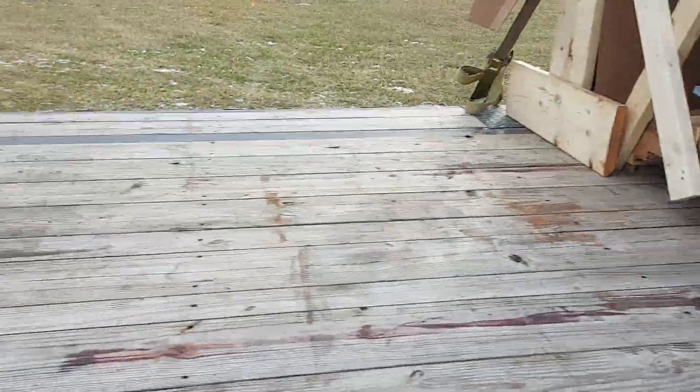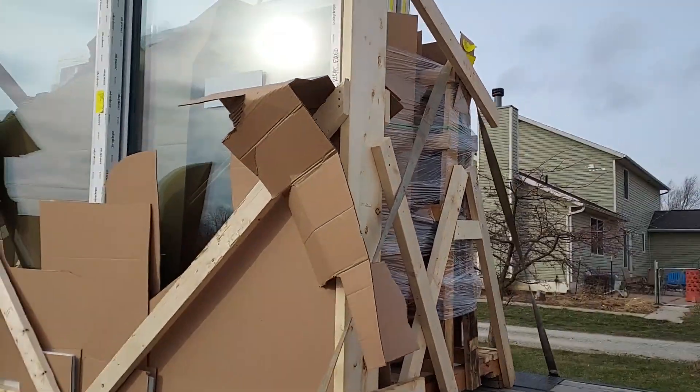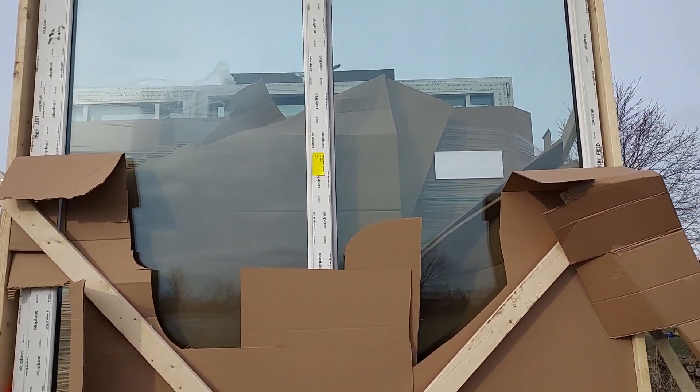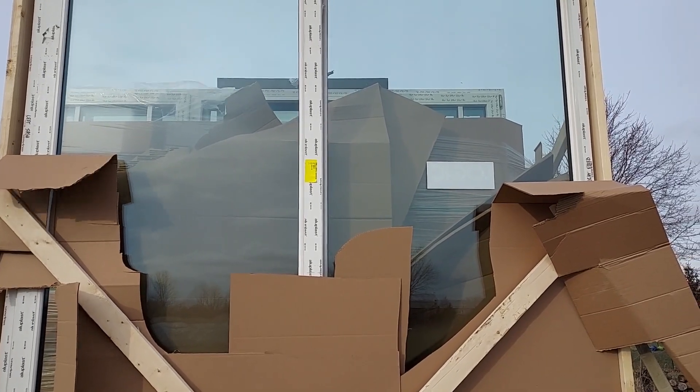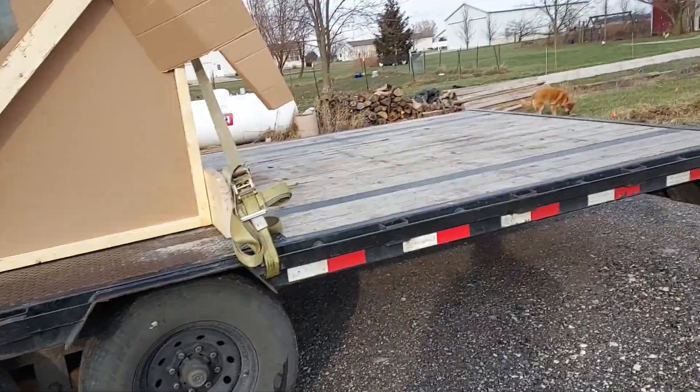Our issue here, being a one-man band — look at the size of that slider. I think that's an eight-foot slider there. So it's going to be interesting. I think I've got to get my forks under it and strap it down, and we'll go from there.